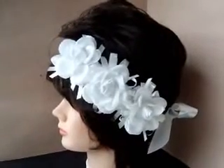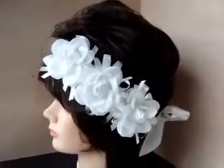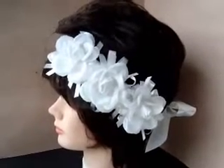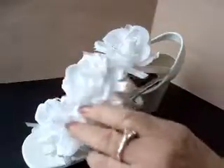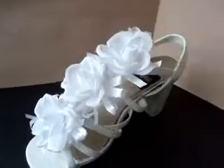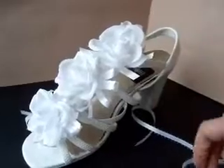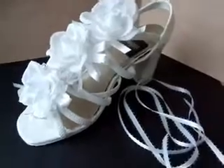Hi everyone, this is Emmy and I'm here today in partnership with favcrafts.com to show you how to make these sweet rose headbands, which you can use as a headband, a waist sash, or to decorate your shoes. If you don't have a strappy shoe and you're attaching it to a pump, you can cut a little slit in the top of the felt and wrap the ribbon around your ankle for a very attractive look too.